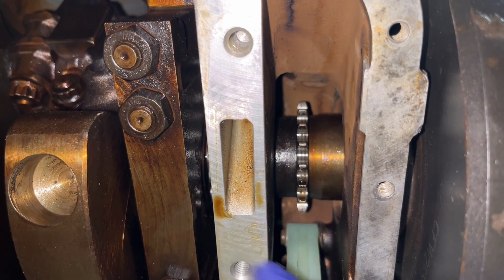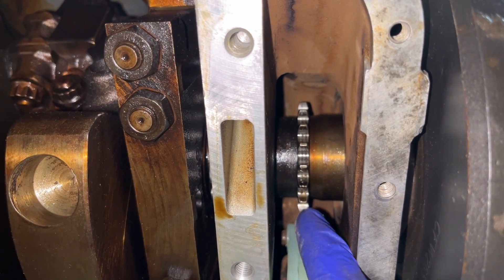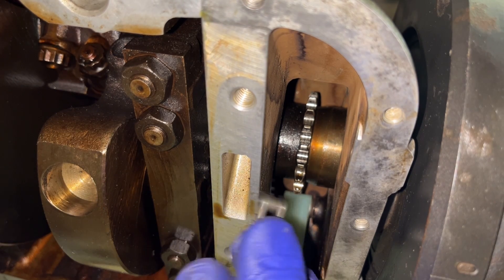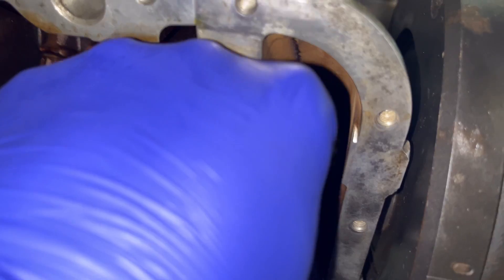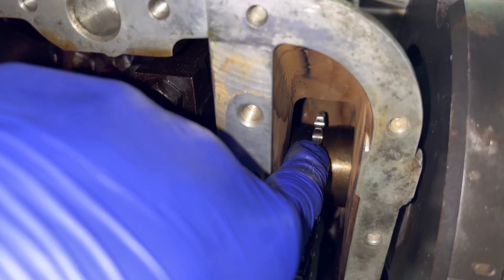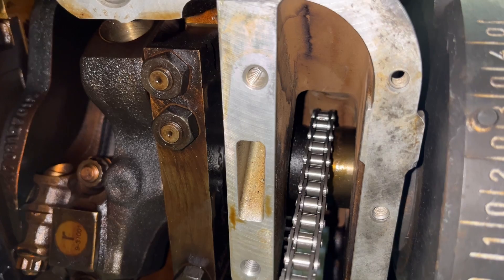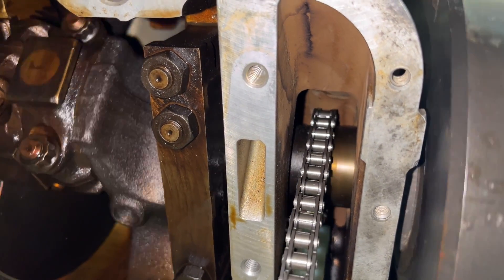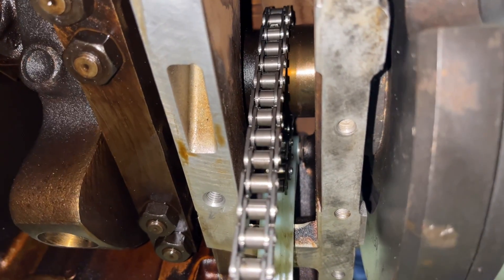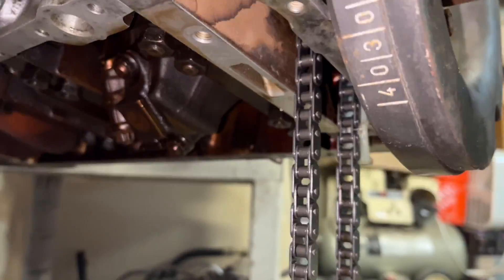You can see this is your main timing chain, here's the guide that we installed earlier, and this is where the oil pump chain will ride. If I hold it into position and turn the engine over, it'll just rock its way up. There we go — you can see it's coming down now on the other side as we roll the new chain in.